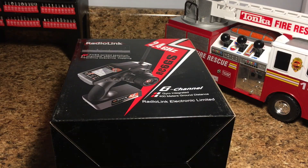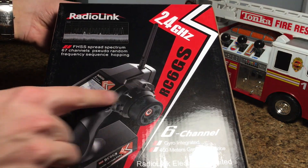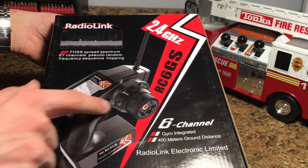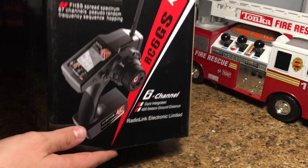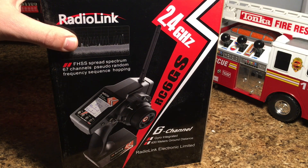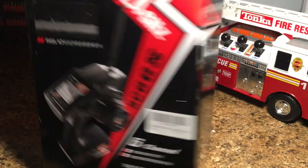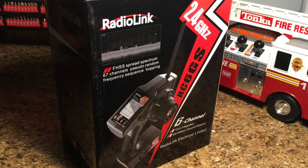For this project, I needed a nice six channel transmitter and receiver so that way we can have all the functions on the fire truck work. This one's got two three-stage switches, a variometer, a button, steering, and throttle. This is going to be the one that we're going to be using — it's the Radiolink six channel transmitter. I just wanted you guys to see this one first so that way you guys know what kind of transmitter I'm working with.